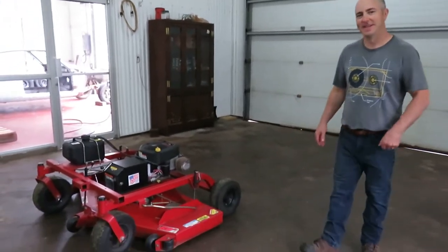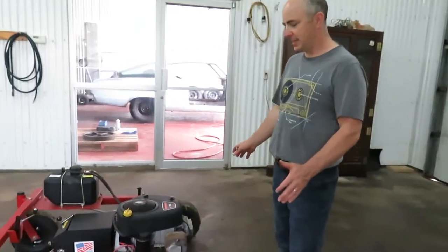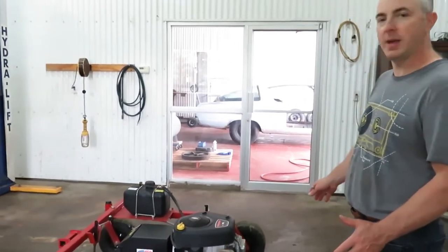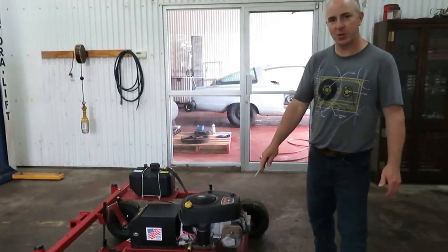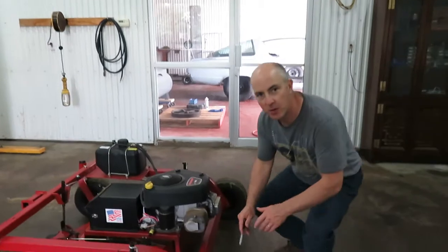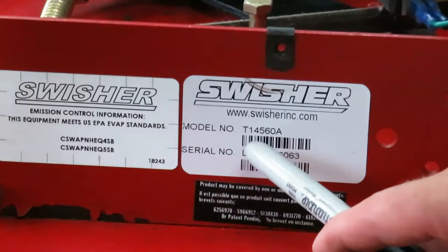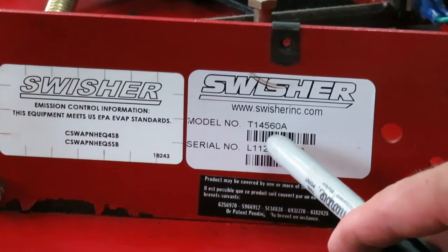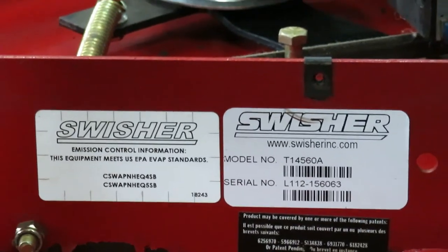Hi, welcome back to Ben's Machines. Today I'm working on my Swisher six inch tow mower. Let me show you what I have to do today. This is the Swisher six inch tow behind mower that I use on my property. The model number of my unit is T14560A, made by Swisher in the United States.